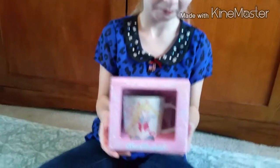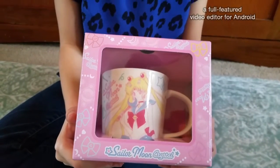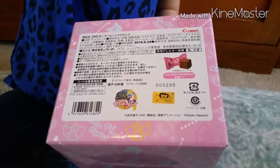So here, Erlyn, you want to go ahead and show us the front? There's the front of the box and the mug inside. You want to show us the back or whatever side you want to show us? There's the back here.